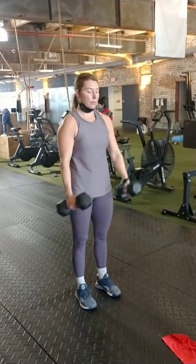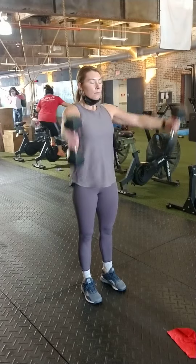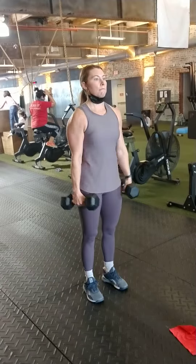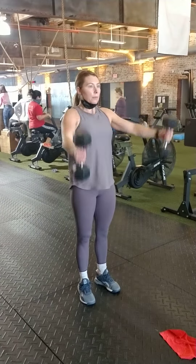TYIs as normal: straight out, a little bit out at an angle with thumbs up, then straight out in front with thumbs up. You've got four in each direction — 12 reps total.